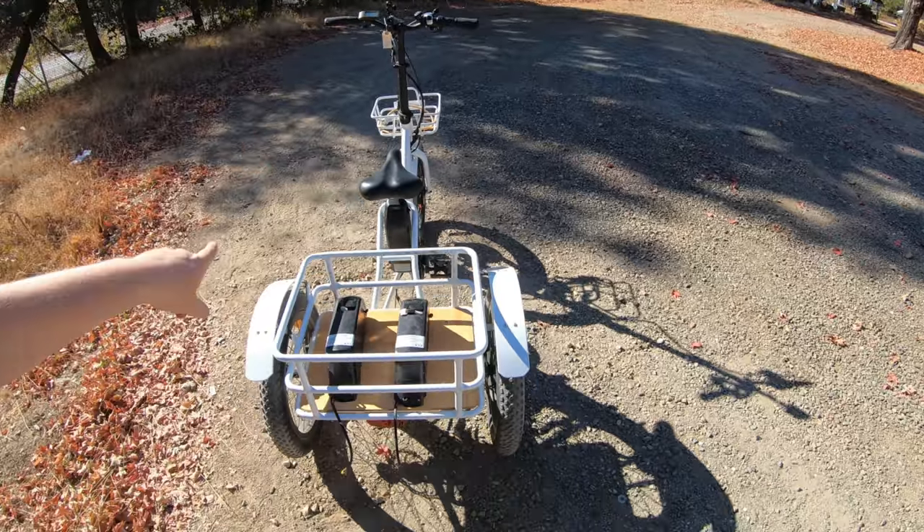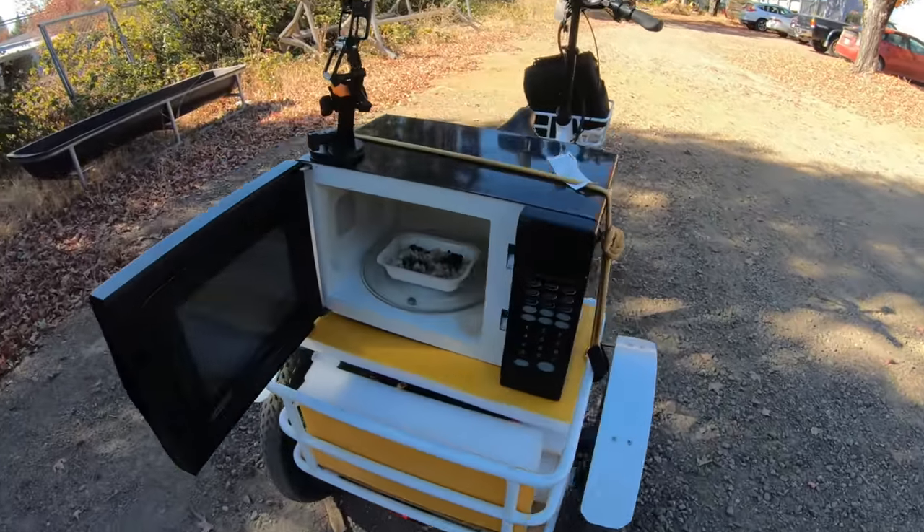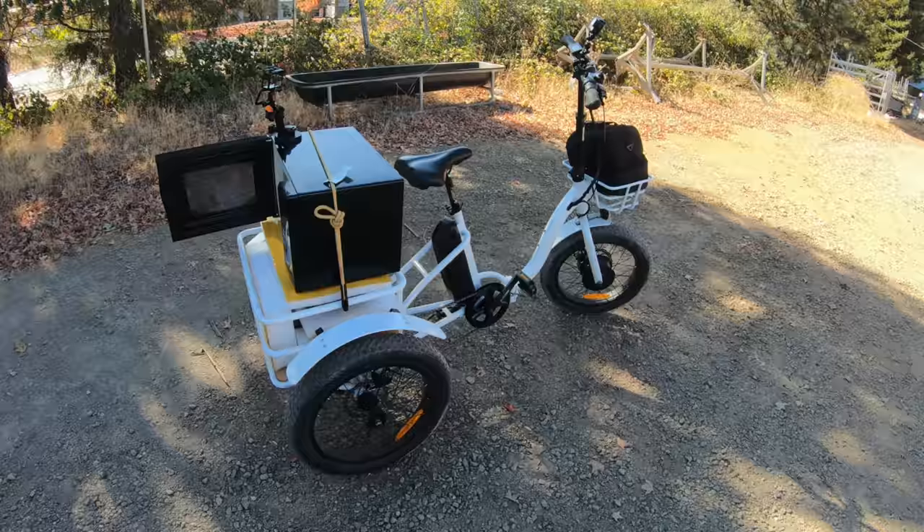Everybody worries about range. They worry about power. And today I'm going to add more power. I'm going to add more batteries to this trike right here, but not for either of those reasons. If you want to see a working microwave on an electric trike — I can actually ride and cook my lunch on this thing — hit that like button right now.